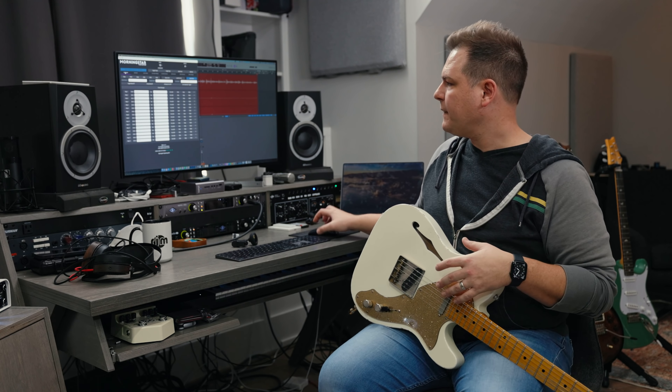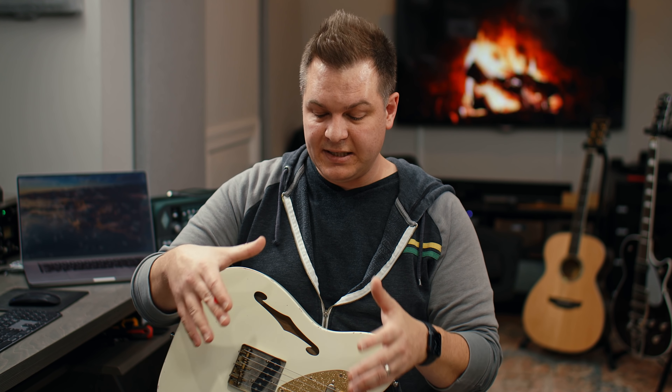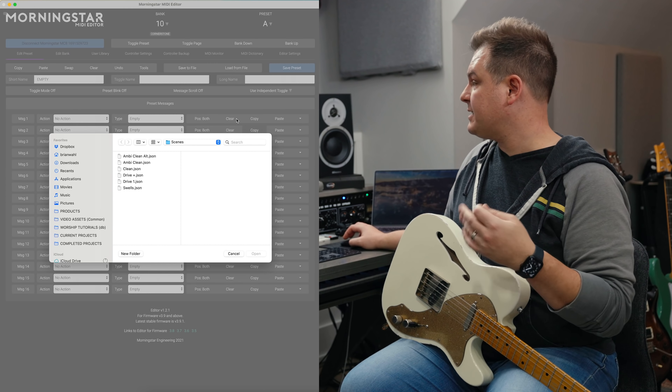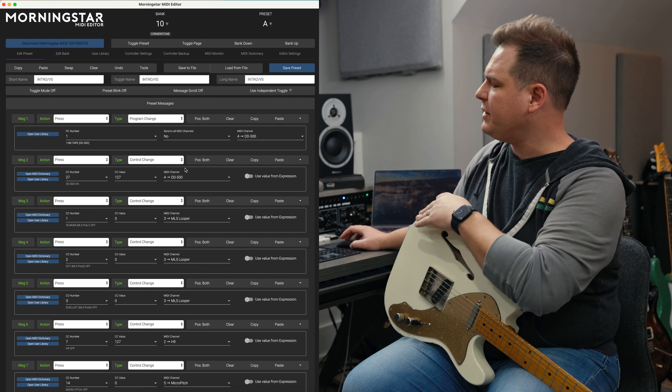I like to use a full bank for a song and each preset to be individual parts of the song. This video is not designed to teach you how MIDI works or how to set up MIDI on all these individual pedals — Morningstar has great documentation and a great YouTube channel for that. Quickly: each MIDI-enabled pedal is on its own channel. I'm using those channels to one, turn pedals on and off including the overdrives via the ML5, and two, select different presets from within that pedal.